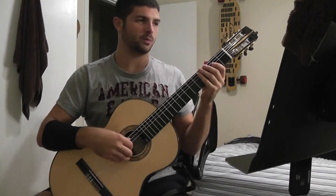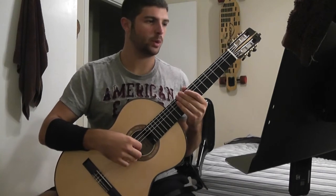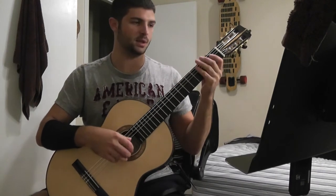I'm going to play the first minuet from Bach's first cello suite, and this is the Yates edition in C major.